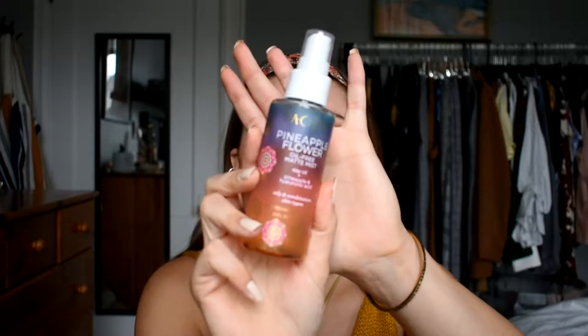I'm going to start by prepping my face. What I've been using for quite a while is the Pacifica Pineapple Flower Oil-Free Matte Mist — I think that's what it's called. It smells nice, it's pretty summery and fruity, and I think it's been helping my makeup. It feels pretty tacky. I sometimes use it as a setting spray.